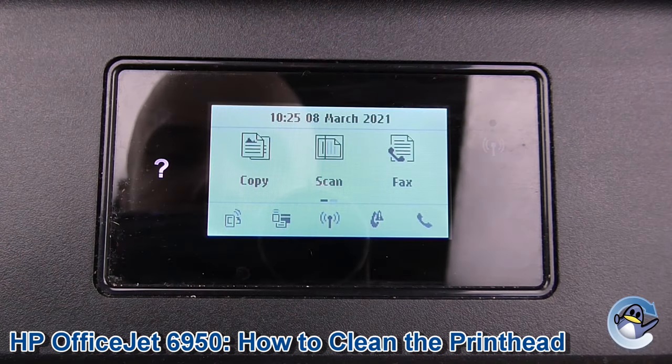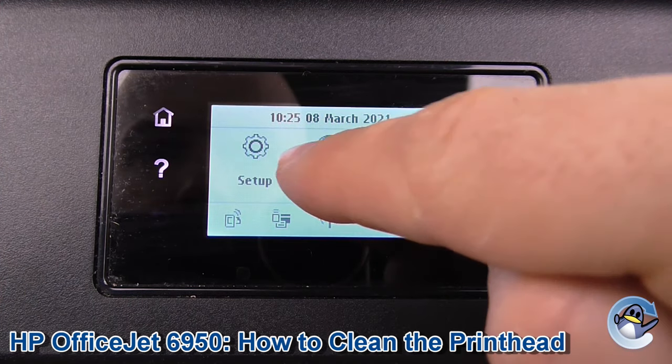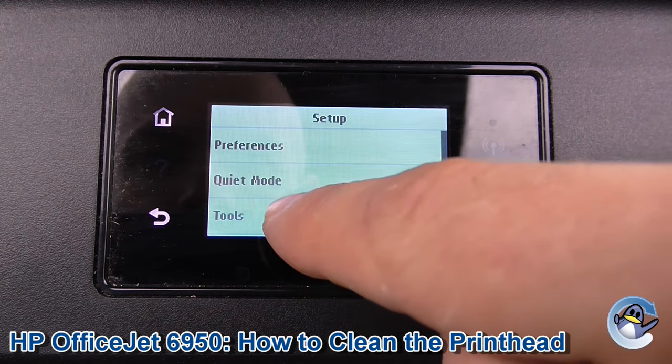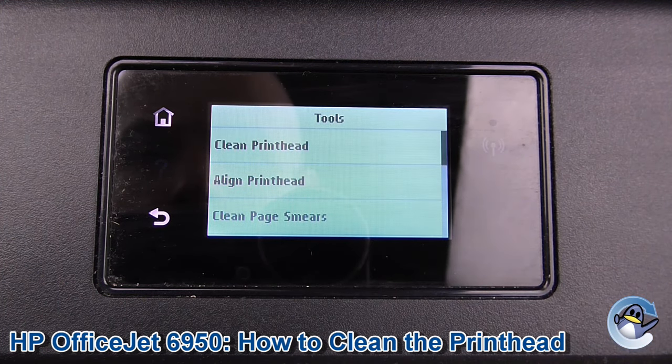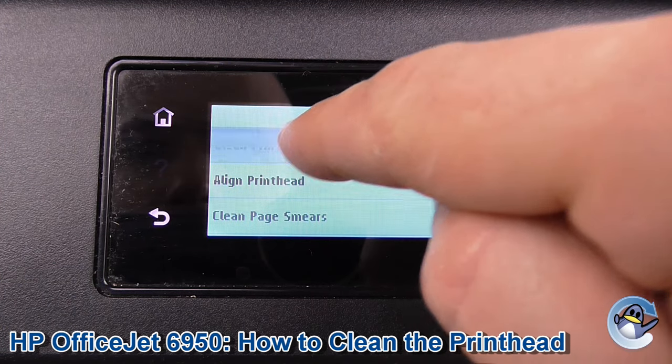From the front panel of the printer here we have a touchscreen, and what we need to do first is move ourselves along to Setup, then select Tools which is the third option down, then the top option which is Clean Printhead — and it's as simple as that.